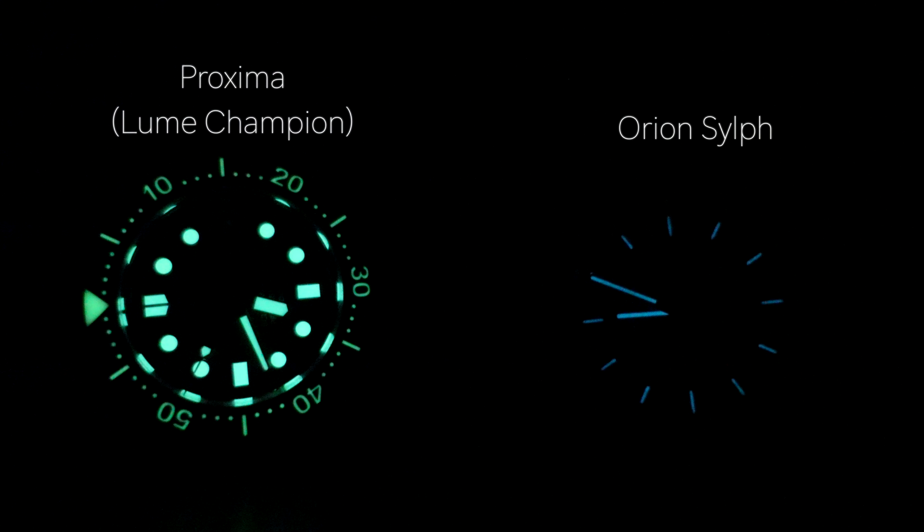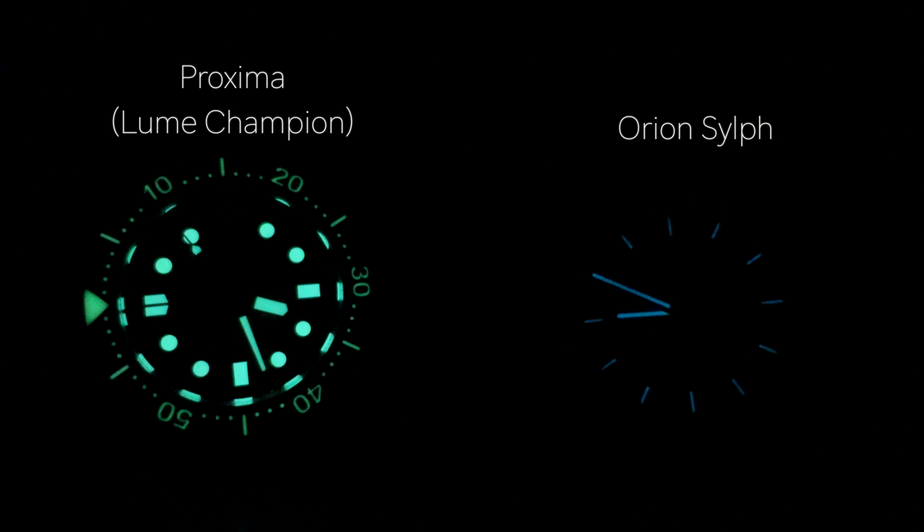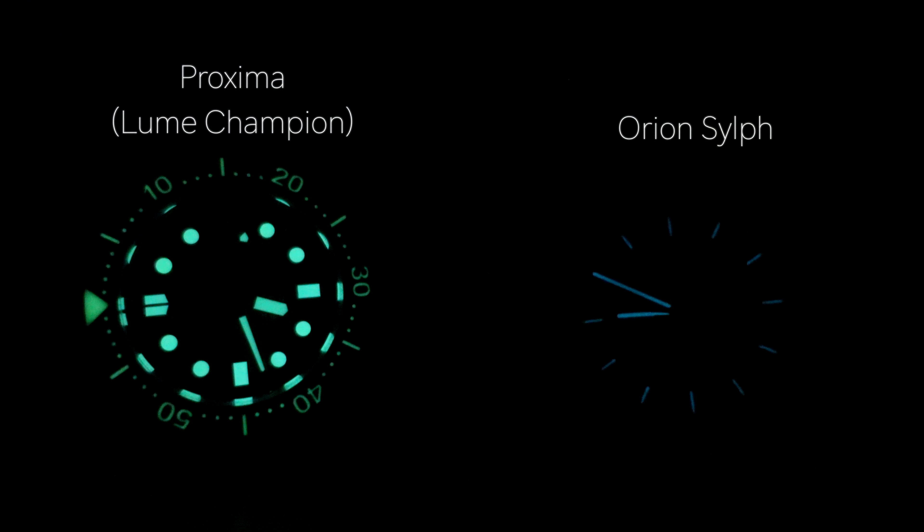The lume does really well here. The hour and minute hands have excellent lume — though not as instantly bright as the green lume on the Proxima, in terms of longevity it performs fantastically. It's certainly very functional, and for this style of watch I would say it punches well above the average.